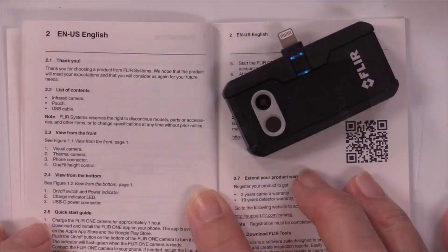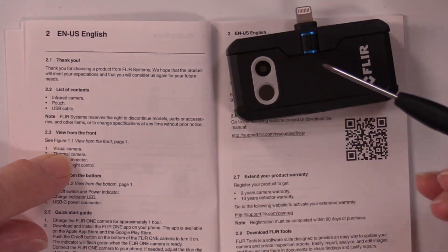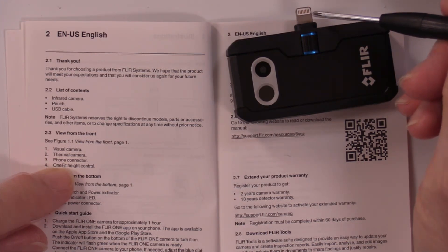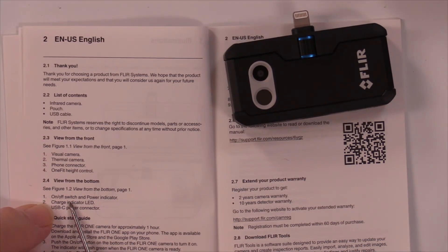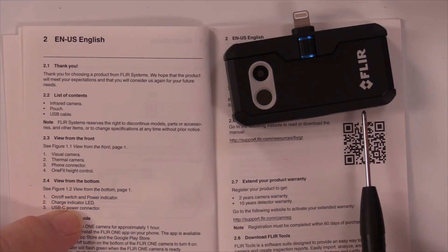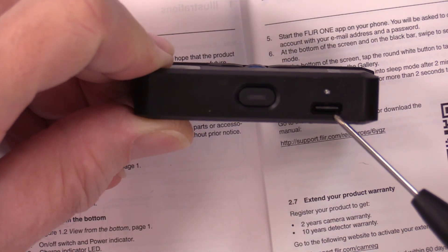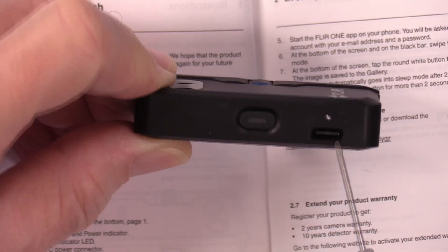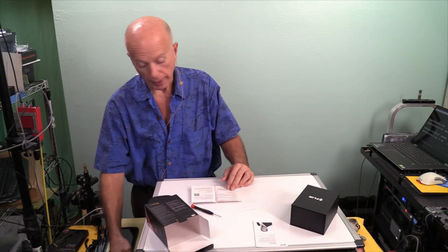On the bottom, number one is the on-off switch and number two is the charge indicator LED, plus the USB-C power connection. I hope this thing's already got some juice in it. The quick start guide says charge the camera for one hour — but I've got a blinking green light, which tells me the camera may already be charged. So what we need to do is go to the Google Play Store and download the app for FLIR One — FLIR One for Android.